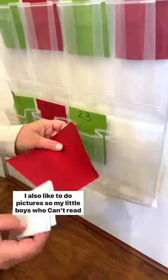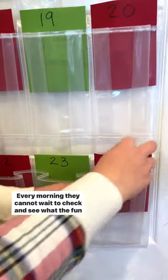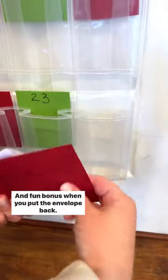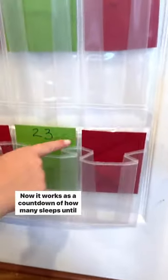Every night I think of an activity we'll do together the next day. I also like to do pictures so my little boys who can't read can tell what it is. Every morning they cannot wait to check and see what the fun activity is. And as a bonus, when you put the envelope back, turn it around — now it works as a countdown of how many sleeps until Christmas.